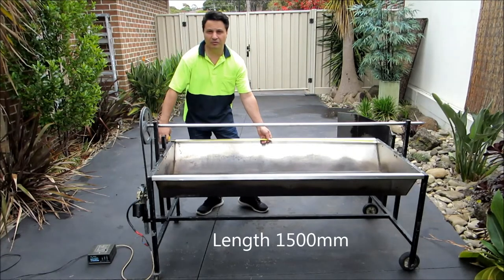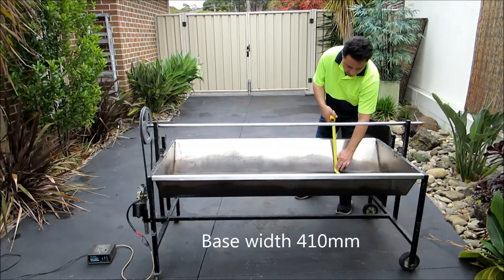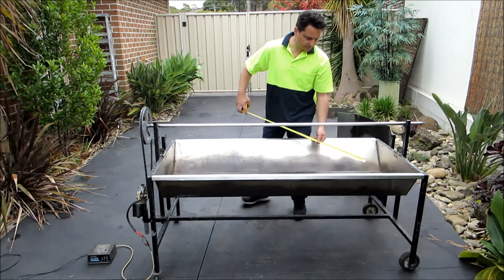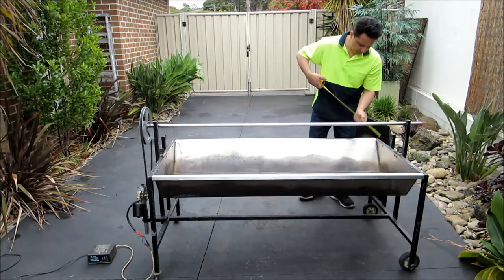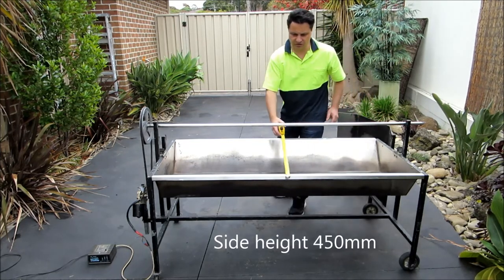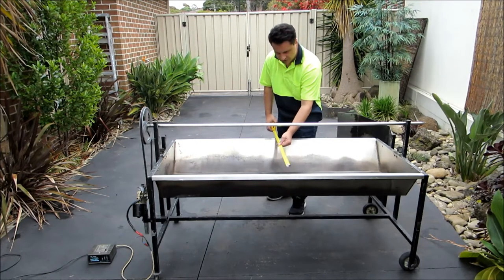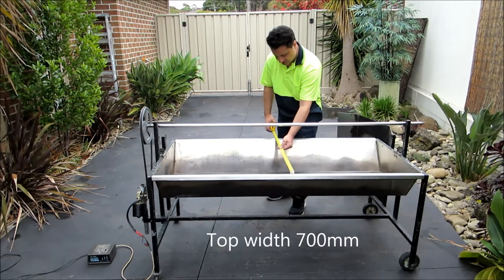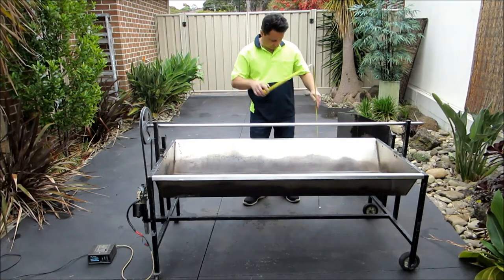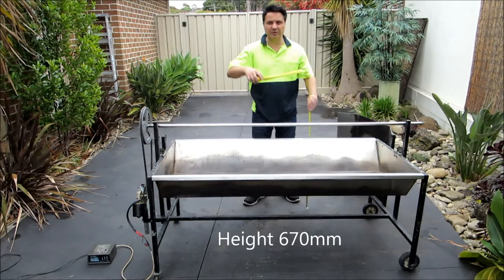The internal length is 1.5 metres. The base of it is 410 millimetres. The sides come up 450 millimetres. The top of it, from end to end, internal dimensions is 700mm and then 770mm. It sits 670 millimetres off the ground.